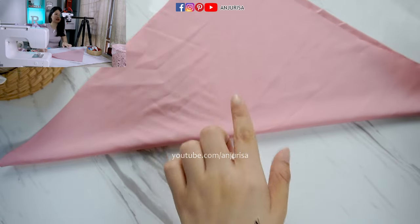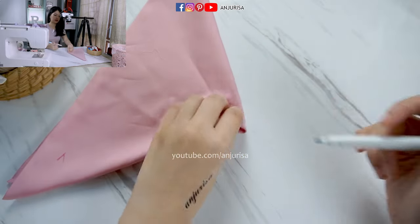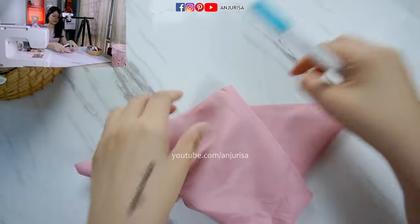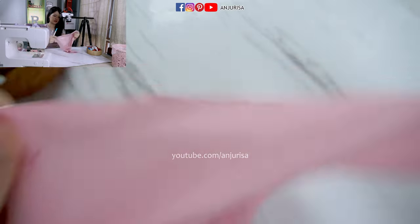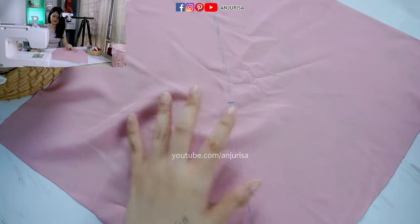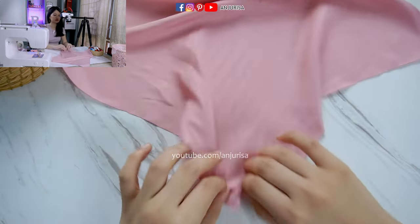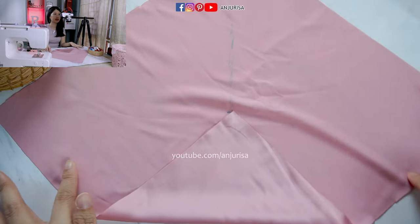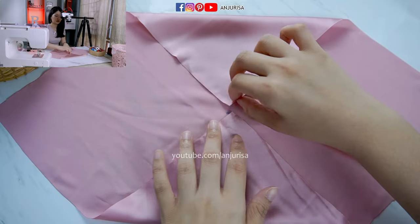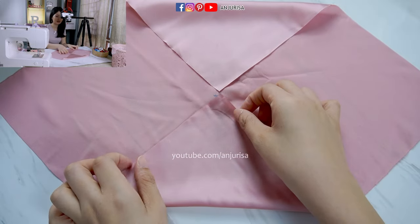After you mark the center of the fabric, fold it in half again to mark the center part. Then open the fabric and you can see the exact center. Now we are going to fold the bottom part to the center and the upper part to the center, so it's forming a diamond shape.